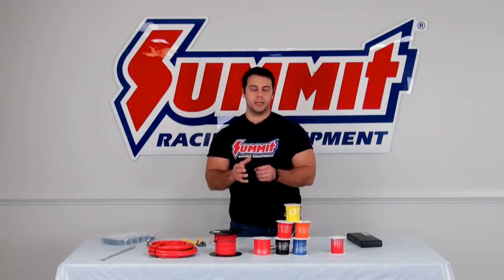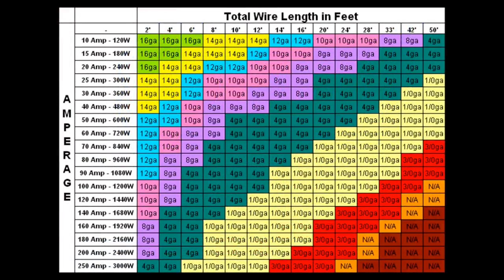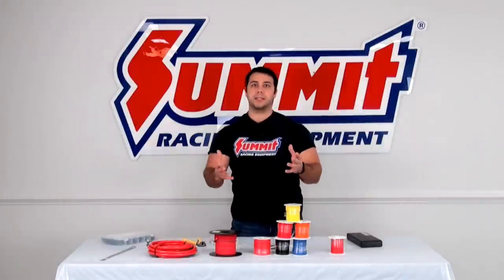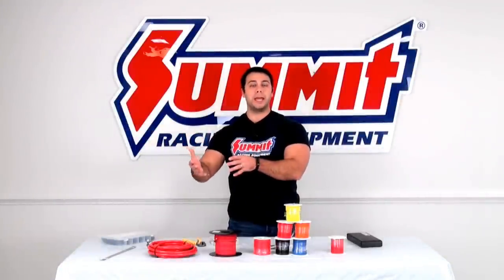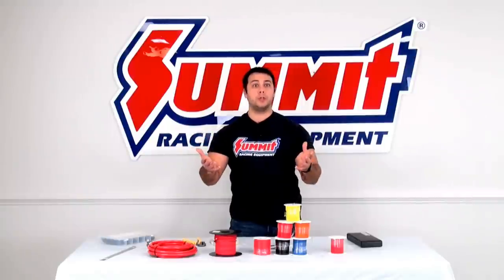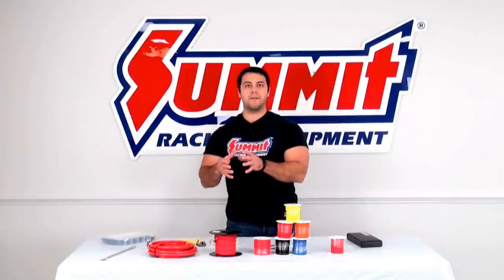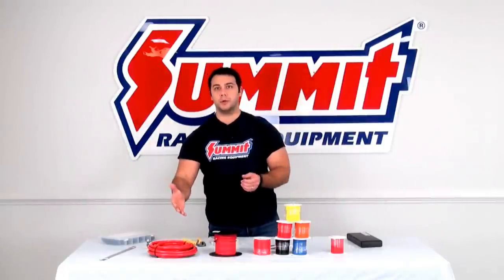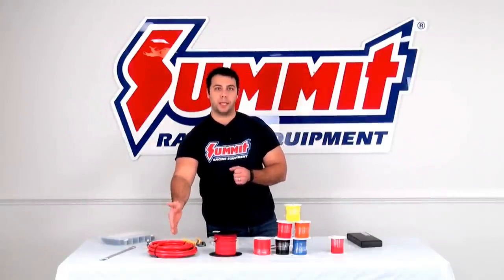If you look at the chart here, you can see, for an example, if you have a 20 amp draw that is eight feet away, you're going to want to choose a 12 gauge wire. And if you are doing something like wiring a battery in a remote location, that is obviously going to be a lot more amps being drawn from the battery when you use your starter. So you're going to have a thicker gauged wire like this one gauge wire that we include in our Summit Racing battery relocation kit.